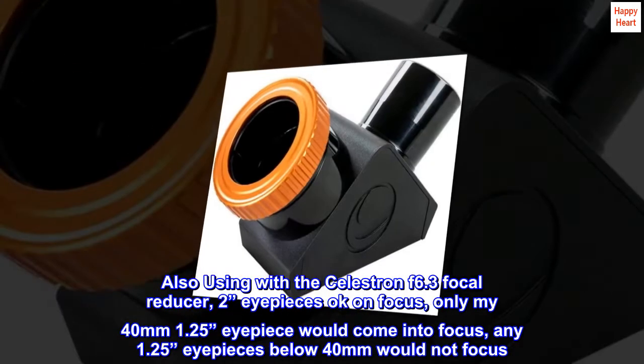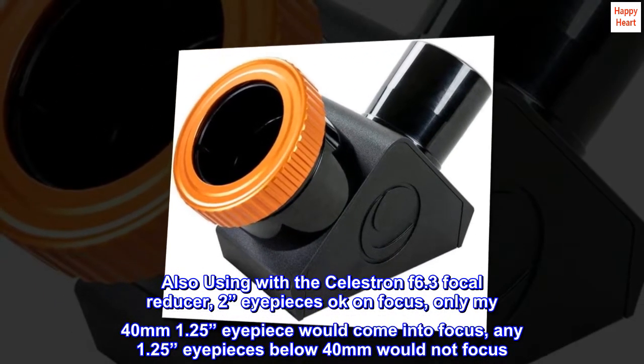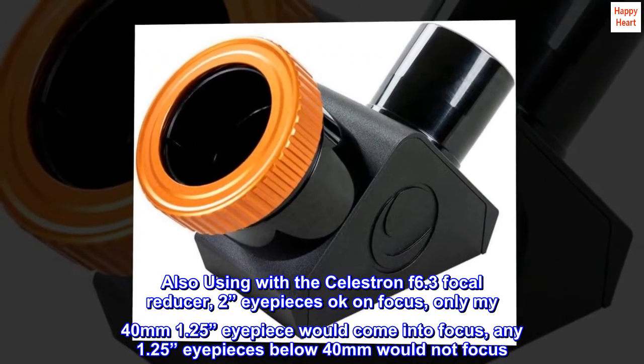2-inch eyepieces are okay on focus, but only my 40mm 1.25-inch eyepiece would come into focus. Any 1.25-inch eyepieces below 40mm would not focus.